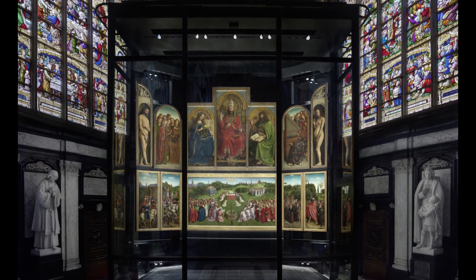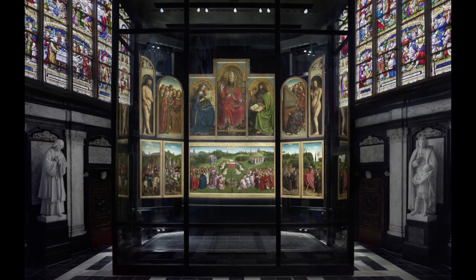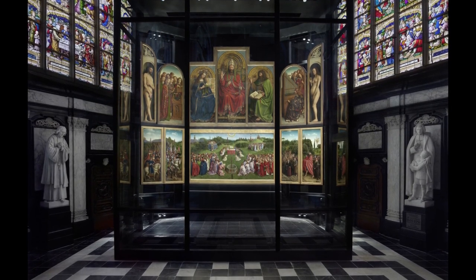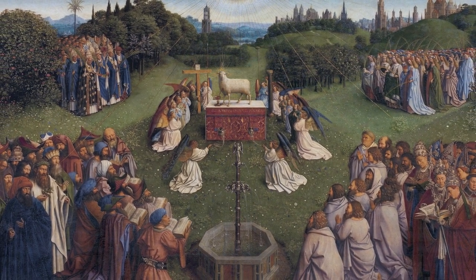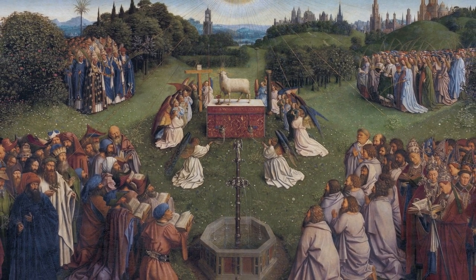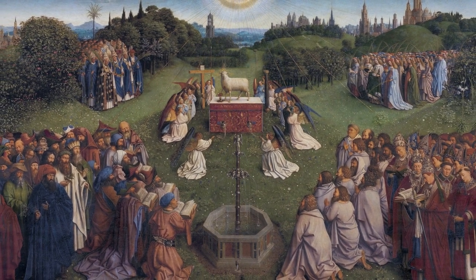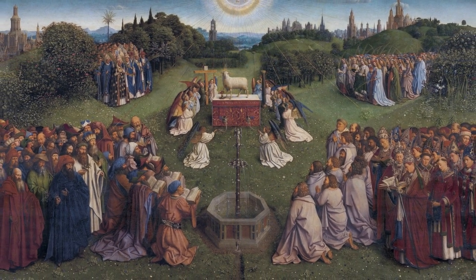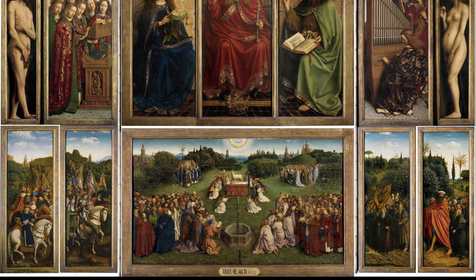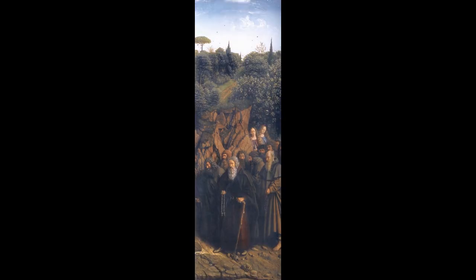When the doors are opened, the bright colors of the other scenes appear. The opened altarpiece measures 340 x 460 cm, which is 11 x 15 feet. The central panel of the lower register shows the Adoration of the Mystic Lamb — the lamb on an altar with blood streaming from his breast into a chalice, symbolizing a biblical text about how the lamb would take away the sins of the world. Surrounding the altar and fountain are various groups praising the lamb. The other lower register panels represent the Just Judges, Knights of Christ, Hermits, and Pilgrims.